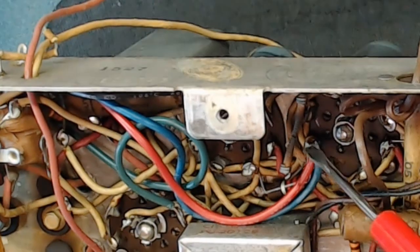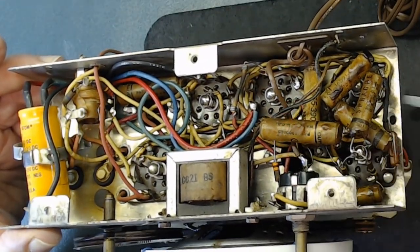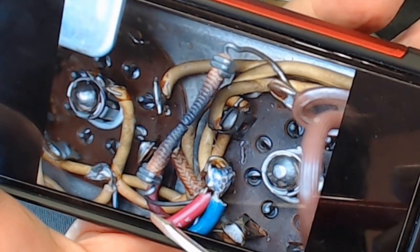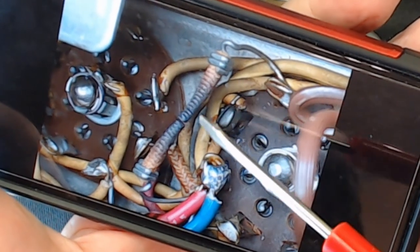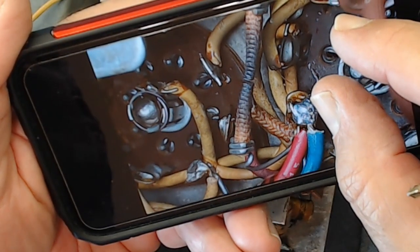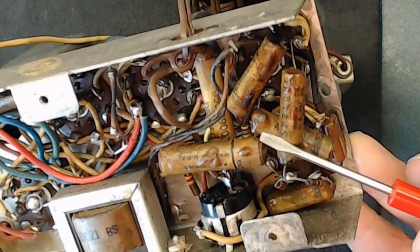These other joints are original manufacturer solder — you can see the difference. There's something here — looks like a wire or some type of resistor, soldered in place. It's definitely burned out — totally black. It's amazing that this radio was working in this condition. I have no clue what that component is; I need to find a schematic to figure it out.